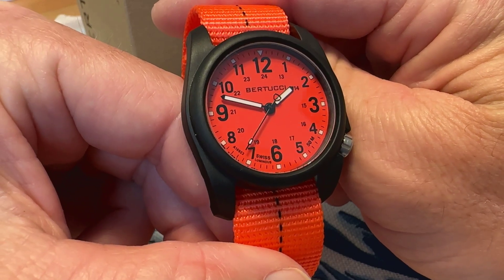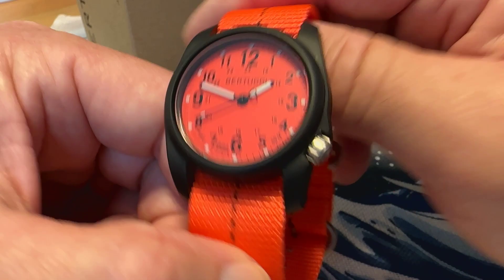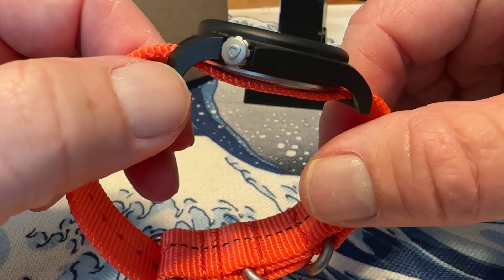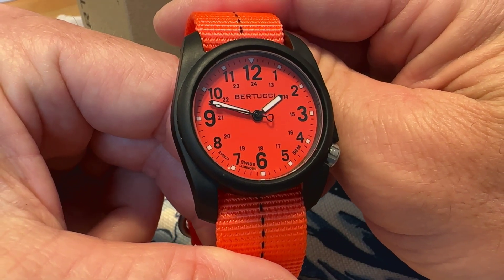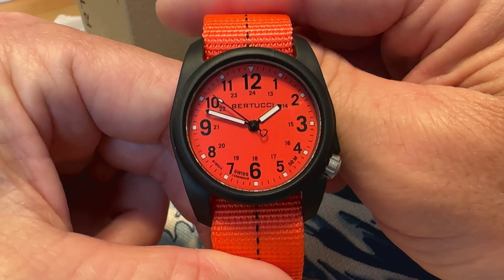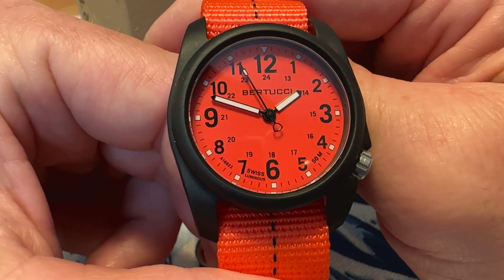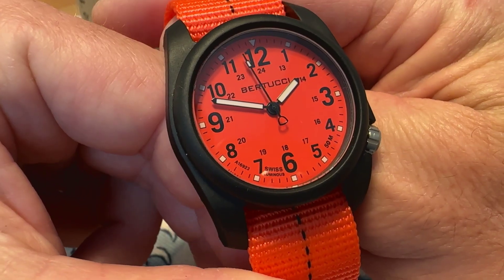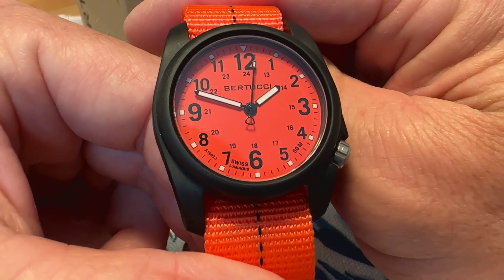You get all of that for $75. That's right, this watch just costs $75. You can't beat that for something that looks this cool — kind of an everyday knock-around field style watch. I'll leave a link in the description to the Bertucci website if you're interested. I definitely like it; love the bright orange, the Blaze Orange.